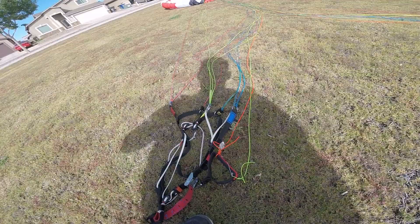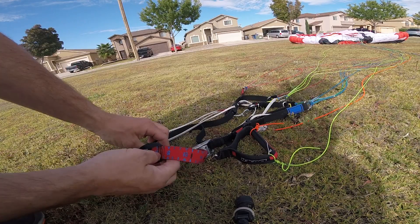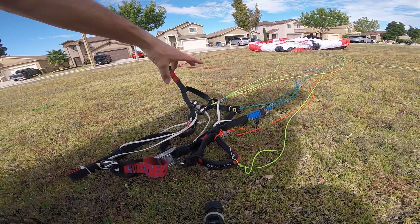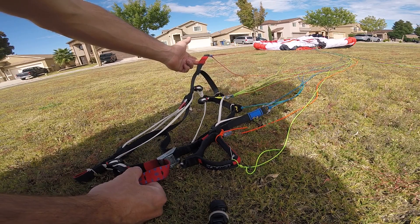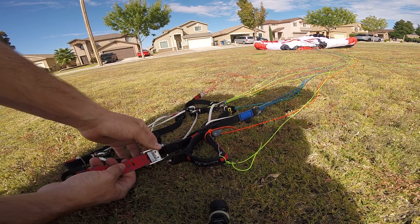If you let the trims out to three, then the wing only needs a very slight pull on the A lines to bring the wing up over your head. If you do not have a good technique for this — if pulling the A lines is hard for you, maybe you have short arms — then you can let the trims out to the first black line.